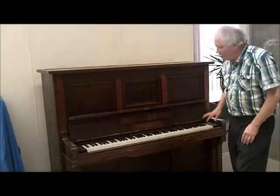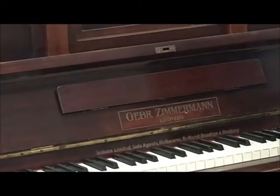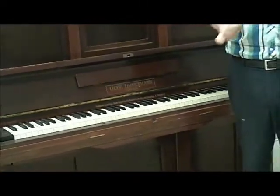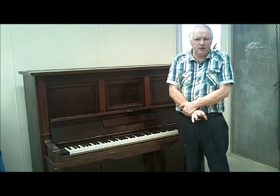This is a big piano, but it's a very famous maker — Zimmermann, a big German piano. It was, in its heyday, a player piano, but the player mechanism has been removed. We sort of call them ex-players, but that doesn't mean that the instrument as a piano has been diminished.